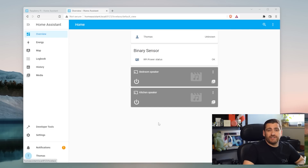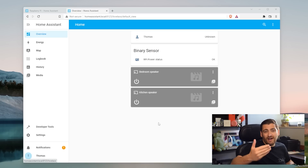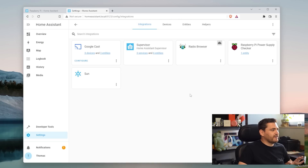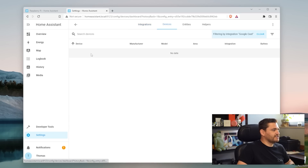This is the screen you're presented with after the initial setup, usually referred to as the dashboard or the overview. Over here you can already see four devices or entities added to the dashboard. The first one is the user, the second is a binary sensor showing the power status of the Raspberry Pi, and then we have two Google Cast speakers automatically detected because they are on the same network. If we go to Settings, Devices and Services, you can see the list of integrations added automatically. Looking at the Google Cast integration, I have two Google Nest Minis installed and a group which is able to control both at the same time.